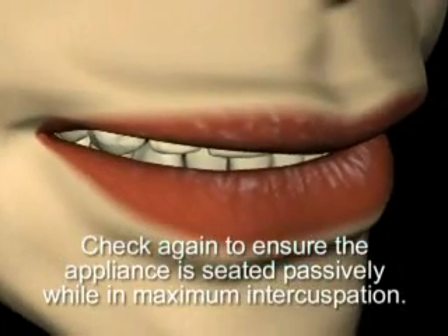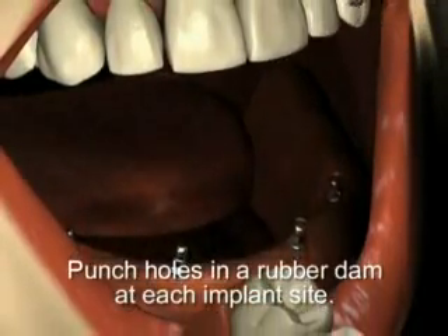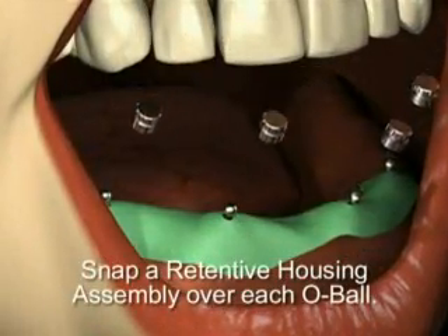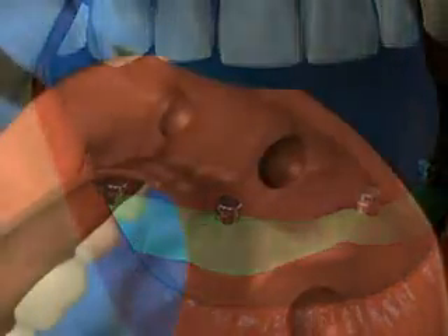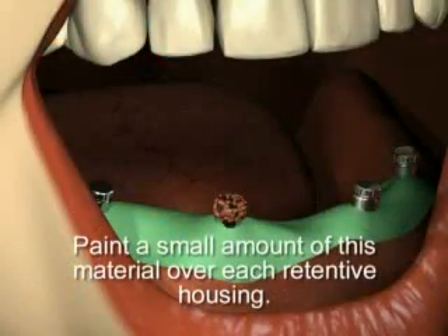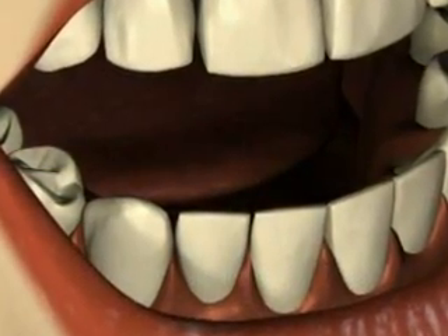Check again to ensure the appliance is seated passively while in maximum intercuspation. Remove the retentive housings to prevent any acrylic lock-on. Punch holes in a rubber dam at each implant site and place the dam over each abutment, leaving only the o-ball heads exposed. Snap a retentive housing assembly over each o-ball in preparation for final seating. Clean, wash, and dry the denture; fill the abutment recesses with self-cure resin and paint a small amount over each retentive housing. As soon as the acrylic becomes resistant to flow, seat the denture keeping light bilateral pressure on the occlusal surface.